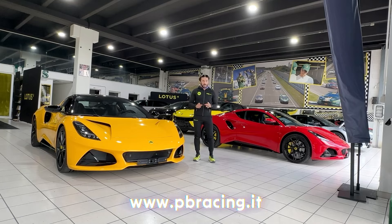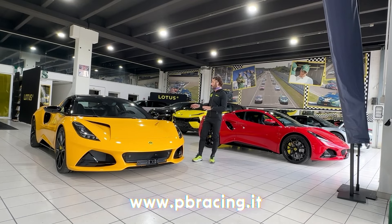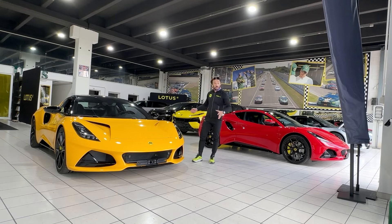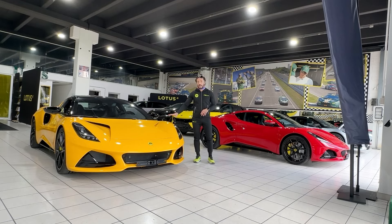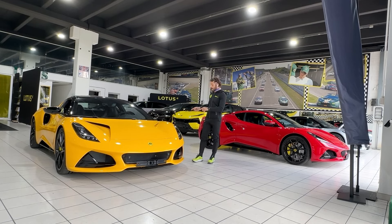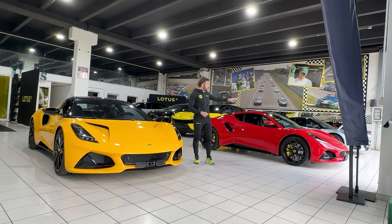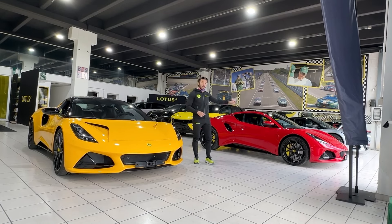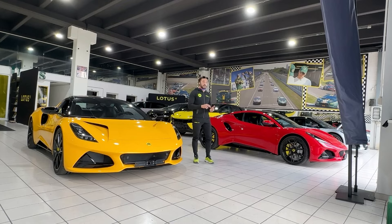To help you understand what it means to change the springs in terms of the look of the car, I moved to the showroom. I will show you directly this yellow car which already has our set of springs fitted, and this red one which still has the standard springs in the sport setting.